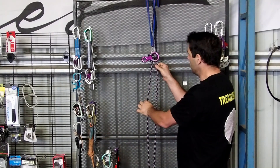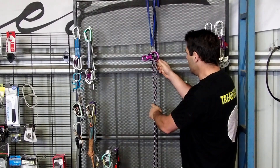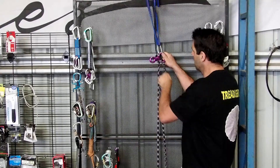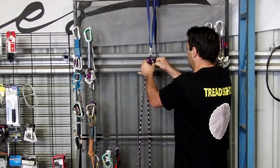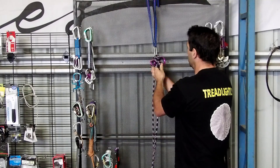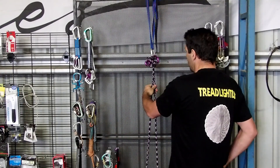Now the first method to tie it I'm going to show you is one that Mark Norman showed me. All I'm going to do is take the brake strand, 2 wraps around the throat, back through and over. And then as a safety backup...